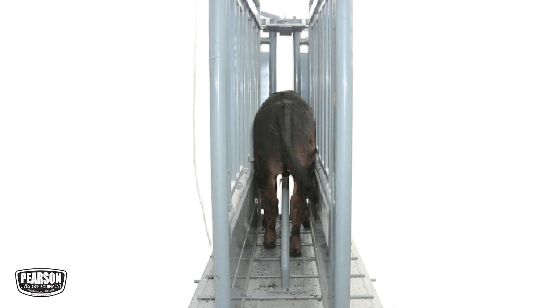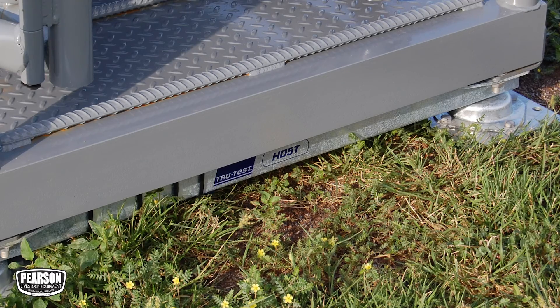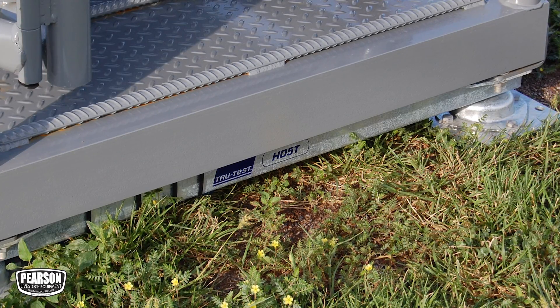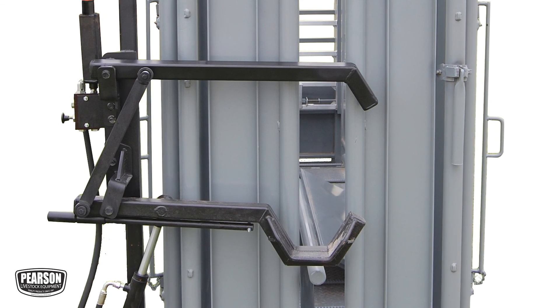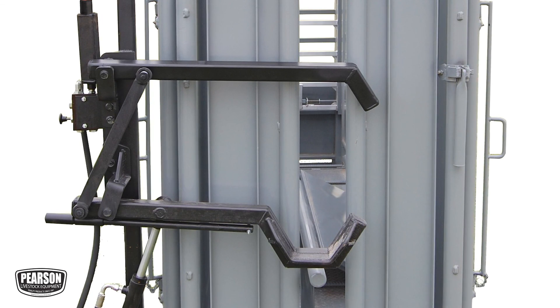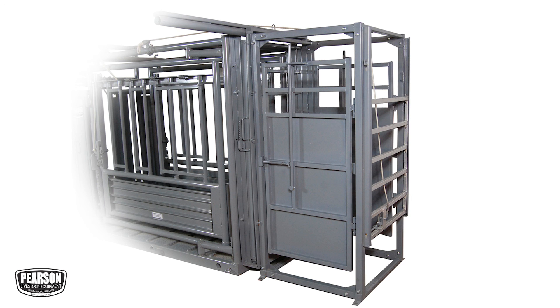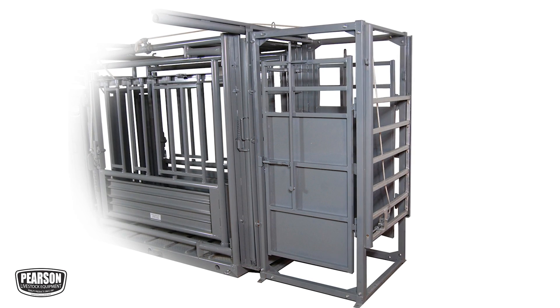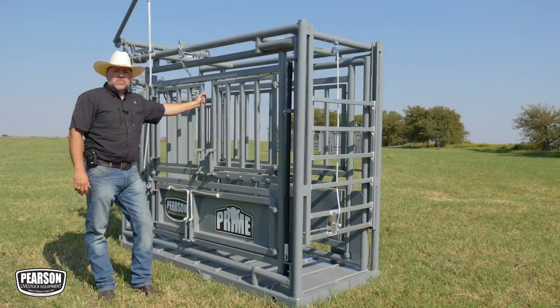Standard on the Pearson Prime Chute is an included brisket bar and a portable base. You can add the wheel kit to make it portable, and also add a True Test scale system that bolts onto this chute easily. You can also add the manual head control that fits to either the manual headgate, the gravity manual headgate, or the self-catch headgate. Finally, you can bolt a palpation cage to the back of this chute — all of those are options available on the Pearson Prime.